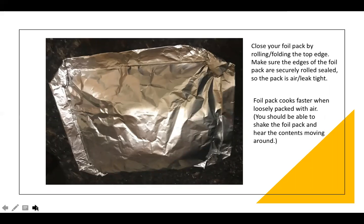Once you've added all of your ingredients, roll the top to close it again about two or three rolls. I like to fold in my corners. Make sure it's securely rolled with no leaks and airtight, but also make sure there is some air in the pack and it's loosely packed in there. Make sure you can give it a good shake — if it's too tight it won't cook properly.